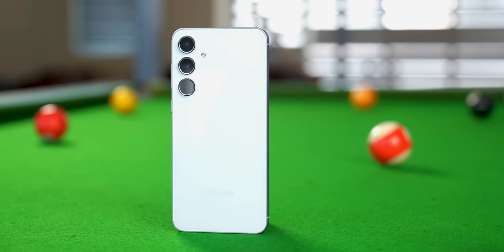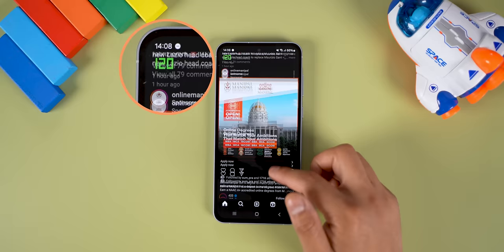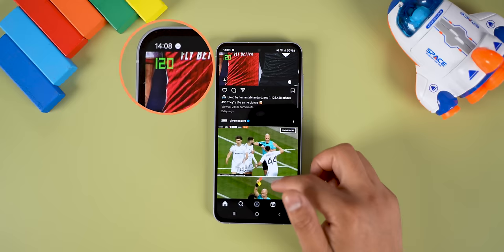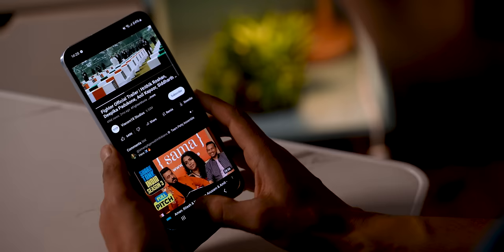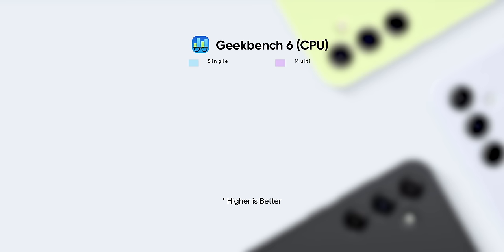For performance, you get the new Samsung-made Exynos 1480 chipset, which is slightly more powerful than the Exynos 1380 from last year's Galaxy A54. Day-to-day tasks run fine, and the 120Hz refresh rate is well optimized, hovering between 60 and 120Hz without hassle for most apps. There are no jitters or lags navigating the UI, scrolling through news feeds, or watching Instagram Reels. However, comparing it with similarly priced phones like the OnePlus 12R or iQOO Neo 9 Pro, the Galaxy A55 just feels a little slow.